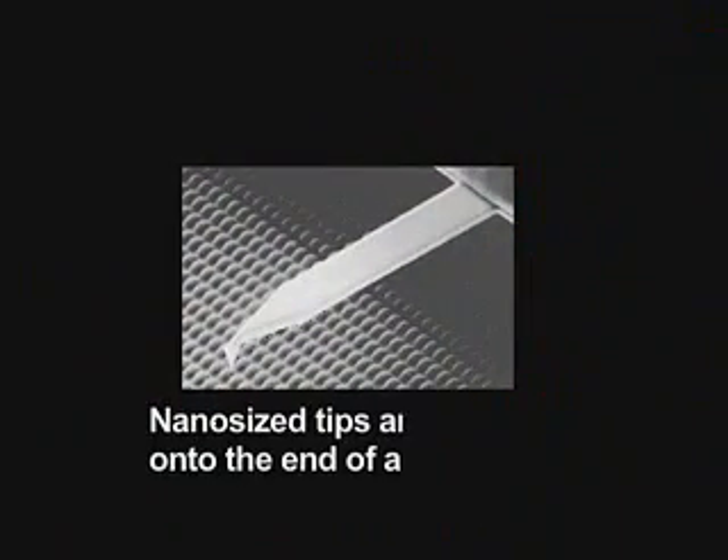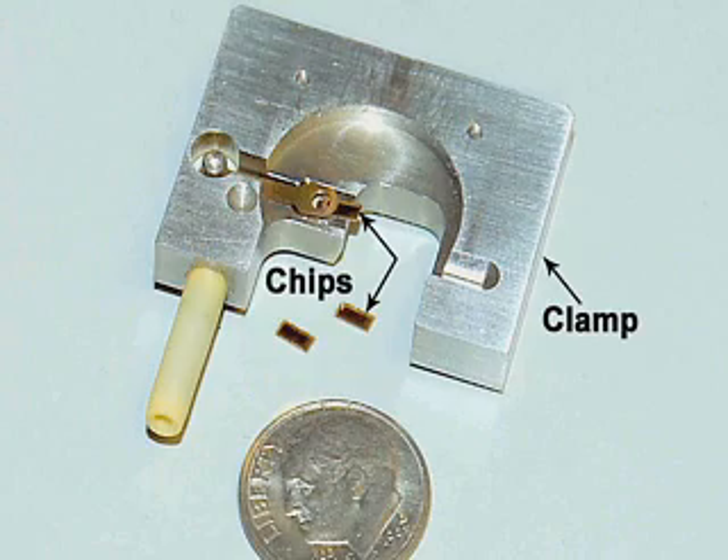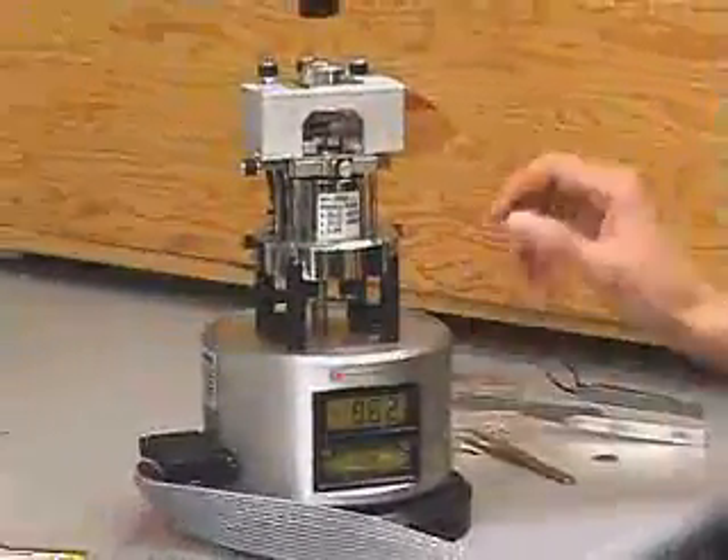The tips are very small — 10 to 20 nanometers in diameter. They're mounted at the end of a cantilever, and the cantilever is mounted to a chip. The chip is large enough so that we can mount it into the microscope.